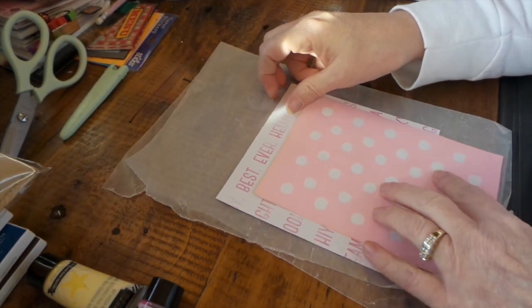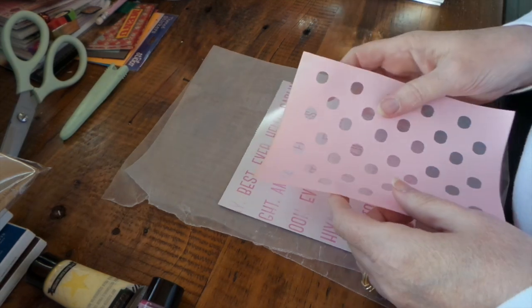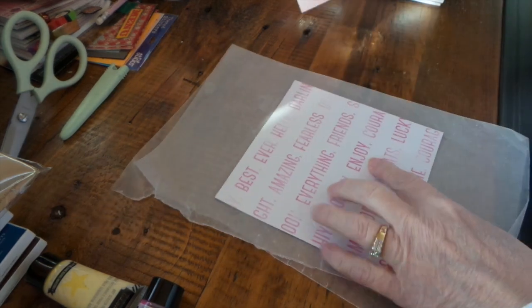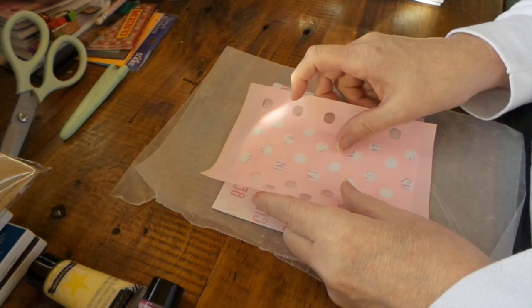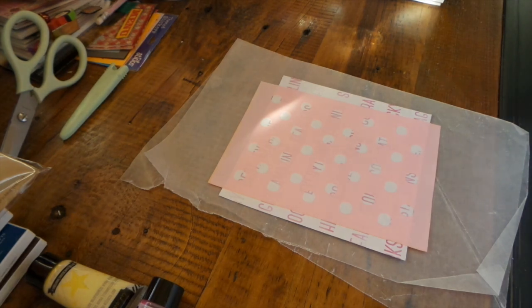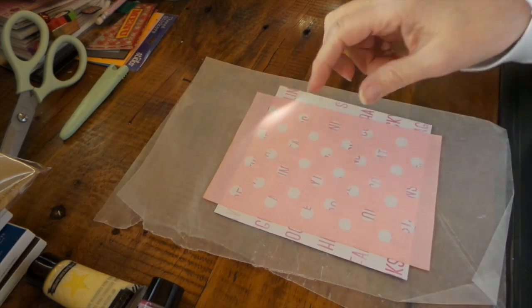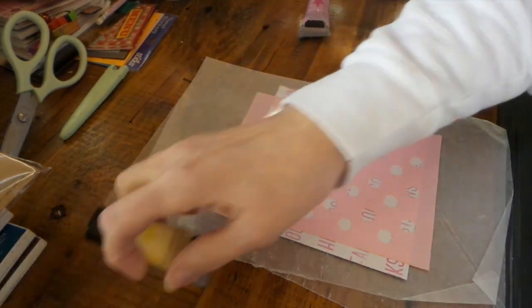Alright, I just put this down and peel this off. I suppose you don't really have to worry about taping it because it's sticky — and it's also stinky! It is really sticky. I'm going to just go like that, hopefully it's somewhat straight. Then we will use yellow.